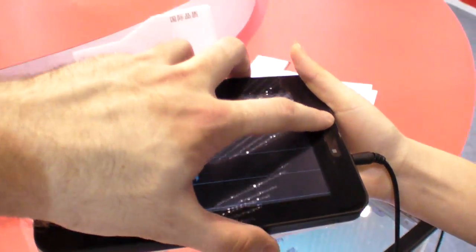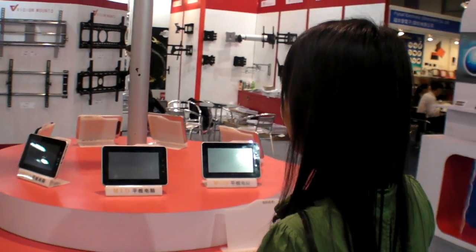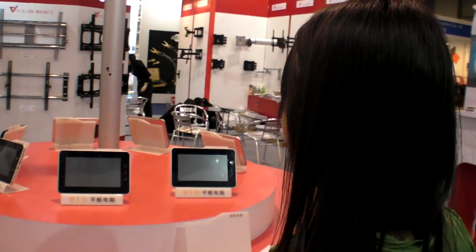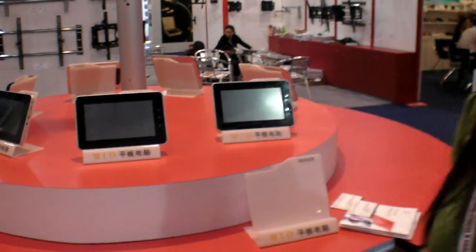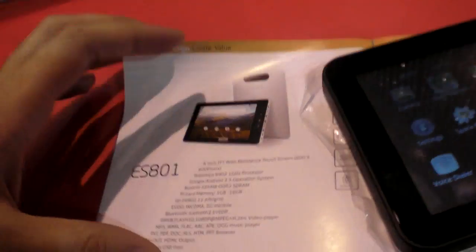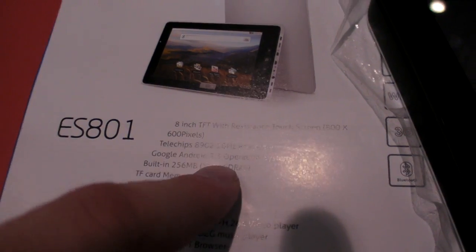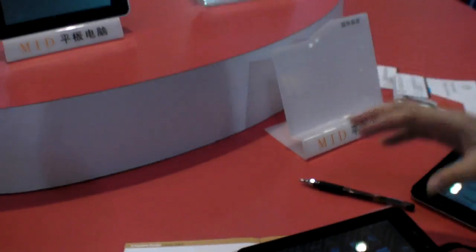This is their best product currently. Their other products use the Telechips Arm 11 — all products are Telechips, but the Arm 11 is not the Cortex, so it's not as fast. The 8902 model is also Telechips, and it will get Android 2.3 later. All the current lineup runs 2.3.